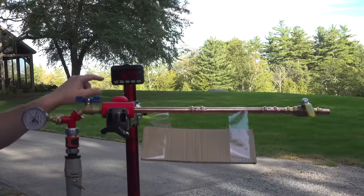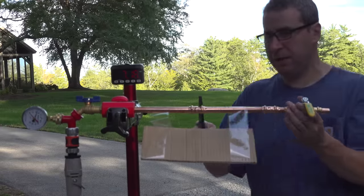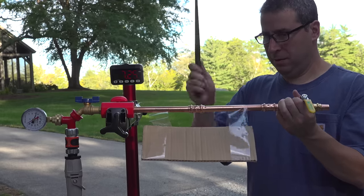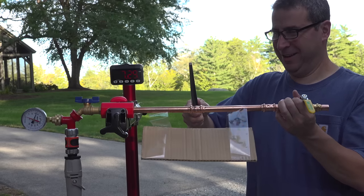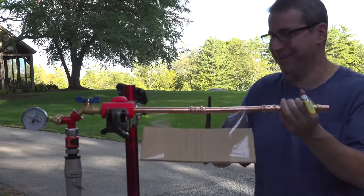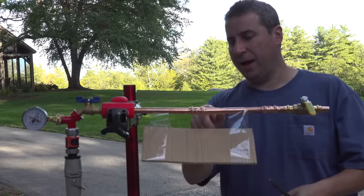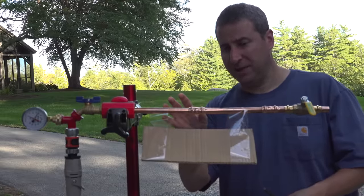So I ran the test for 20 minutes. My timer hit the ground, I reset it, and I tried to bang the fitting up a bit to see if it would leak — maybe simulating what would happen inside your wall. That is absolutely insane. I've never seen a fitting like this. I don't even really know how to explain it, but whatever they're doing with that press, it works.